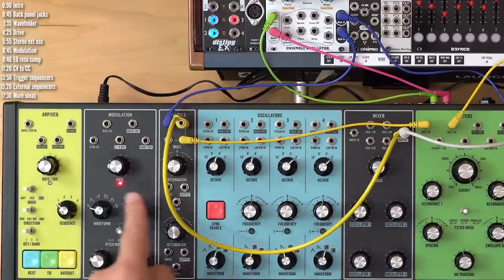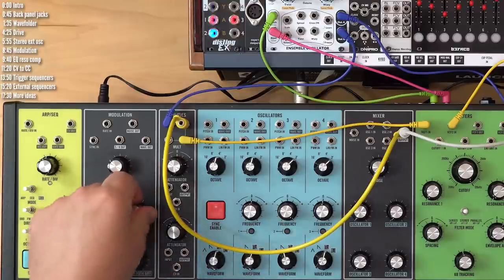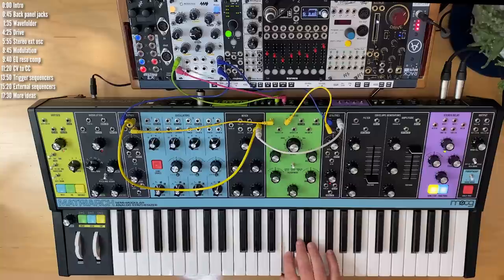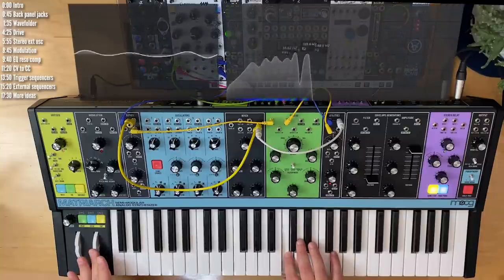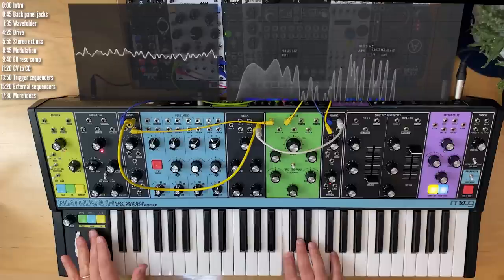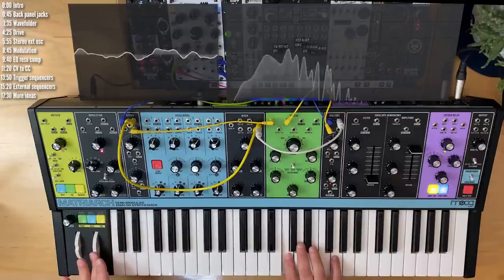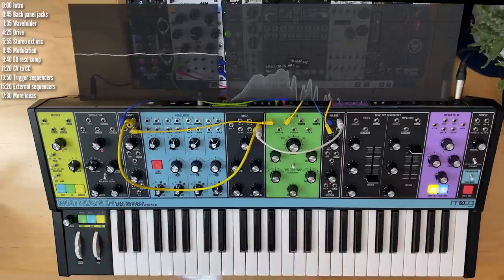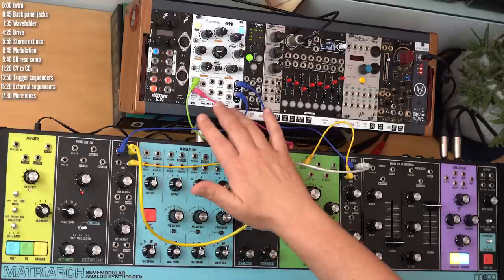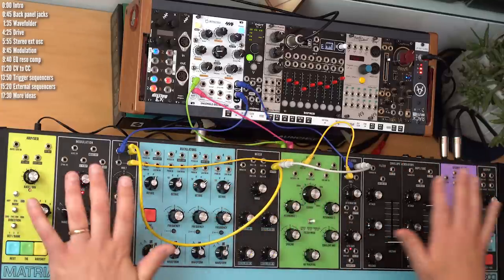Don't forget the mod wheel controls other things based on those three knobs, but let's put mod depth to zero on all three. Then we can play a note and use the mod wheel to control the root parameter. We could have changed the timbre of this module using any of the mod sources here — envelopes, LFOs, and so on.